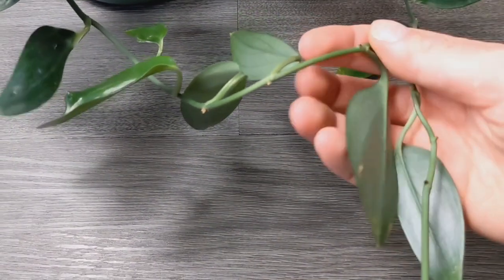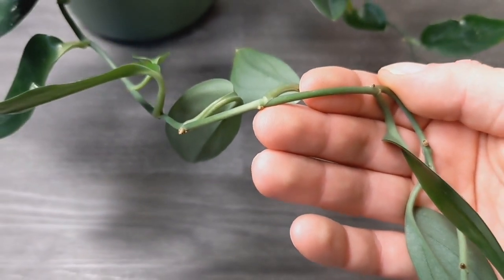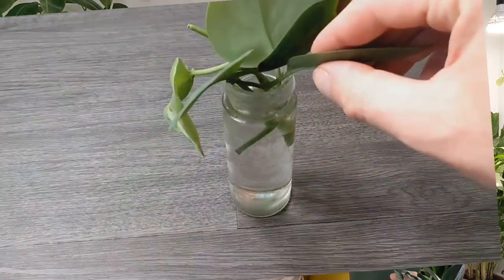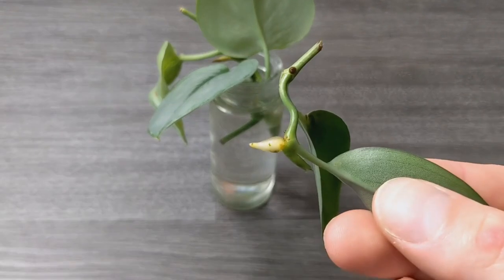Propagation is very simple and straightforward, similar to any of these vine plants — pothos, Scindapsus, all very similar. You cut on the node — cut between the nodes so you have ideally one leaf, a bit of stem, and a node. That's the most important thing you need. Then it just goes into a jar or vase of water. You can also put them straight into soil or use leca or sphagnum moss; all have a reasonably high success rate.